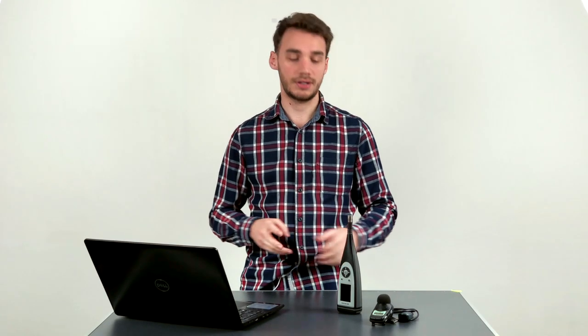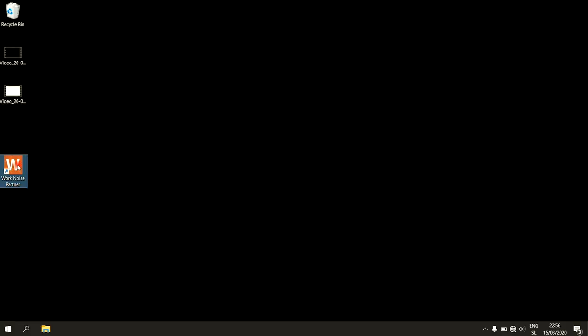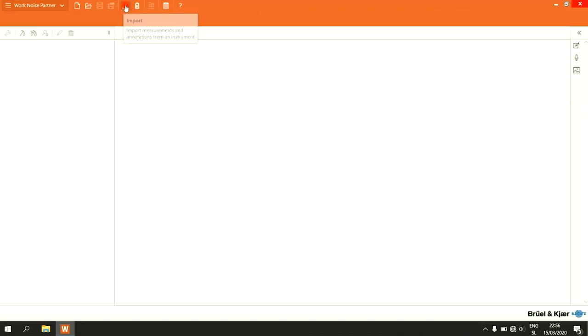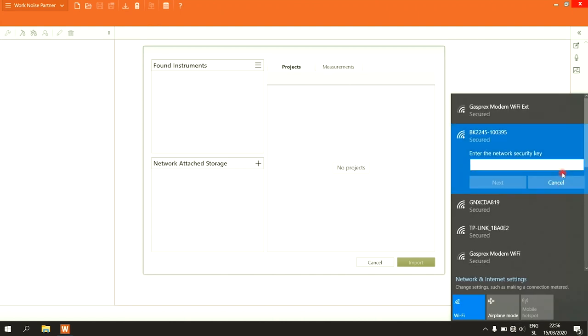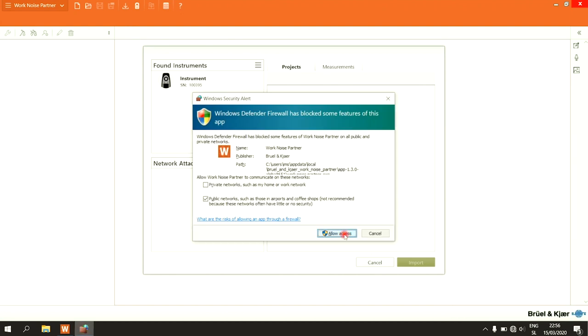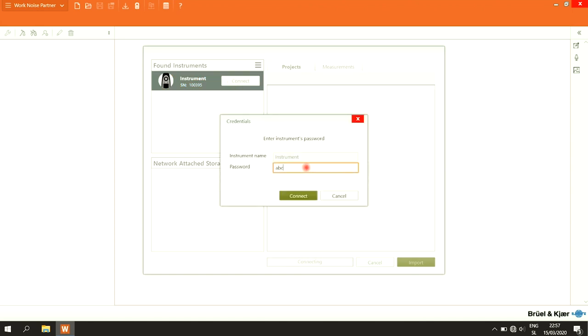Now I'll show you how to connect your SLM device or dosimeter directly to the WorkNoise Partner app for Windows. Opening the app, we see a simple user interface. Going to Import at the top, in network settings we can see the BK2245 — we connect to that network with password abc12345. Click Allow Access and it automatically appears in Found Instruments. Click the instrument, click Connect, and enter the device password abc123 — the same password as used on the mobile device.